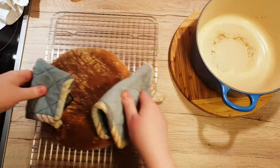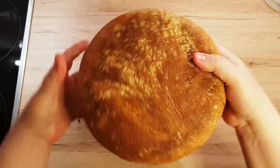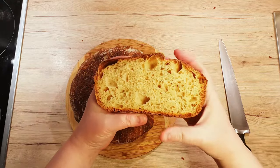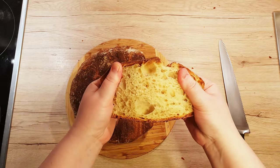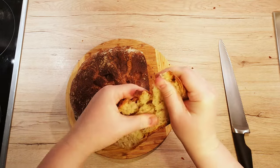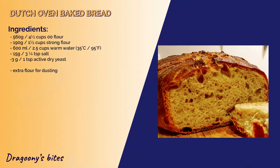Once it's cooled, the crust will crackle nicely — just listen to this. The bread is truly irresistible and delicious. The crust is crunchy, the inner part is fluffy and it holds its structure well. What is your favourite bread type? Comment down below and let me know what you enrich your bread with. If you like this video, leave a like and subscribe for more enticing and delicious bite-sized recipes for your enjoyment. Until next time, bye bye!